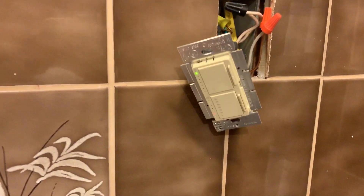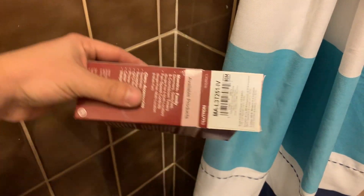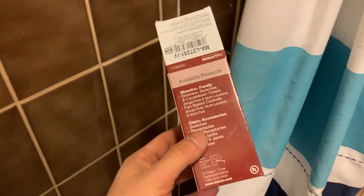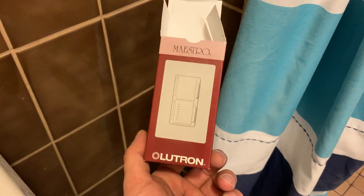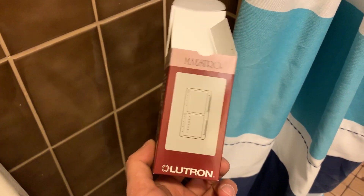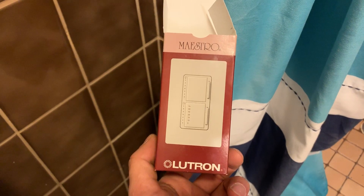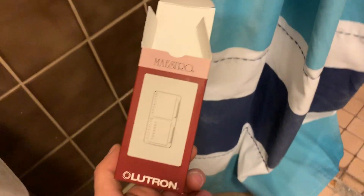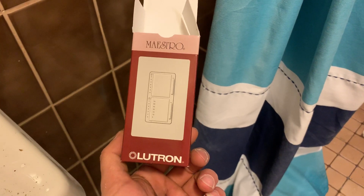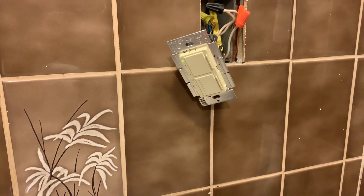This is the new switch I installed. You guys already saw the box in the last video — here it is again with the model number. I had a problem with the first one I bought; it didn't work correctly. But Amazon took care of it very quickly. I called and they said no problem, we'll send a new one, and I got it in two days. So I refunded the old one, got this one, and already hooked it up.